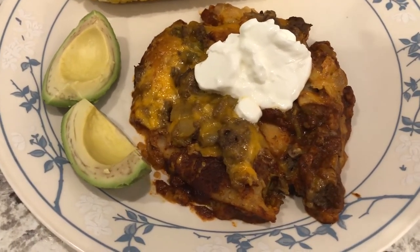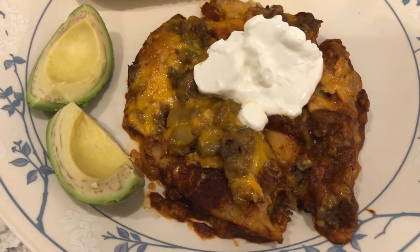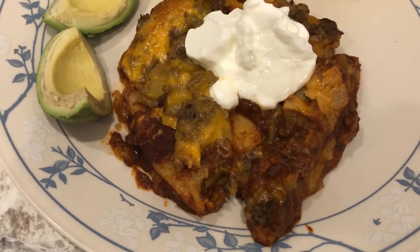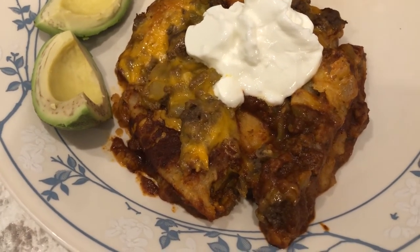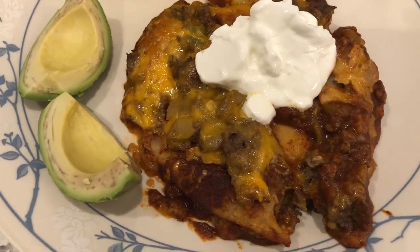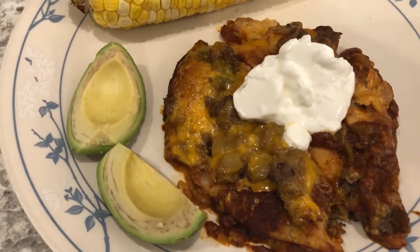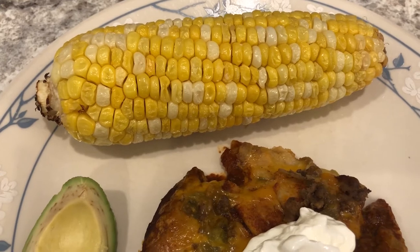Here is the casserole — I ended up baking it for 30 minutes. I did find the green chilies in my pantry so I was able to add those. I tasted it and I think it's okay, and I would definitely try it again. What I didn't care for was that the bottom layer of tortillas kind of dissolved into the casserole, so maybe next time I'd use less enchilada sauce. Howard is having his with sour cream and avocado.